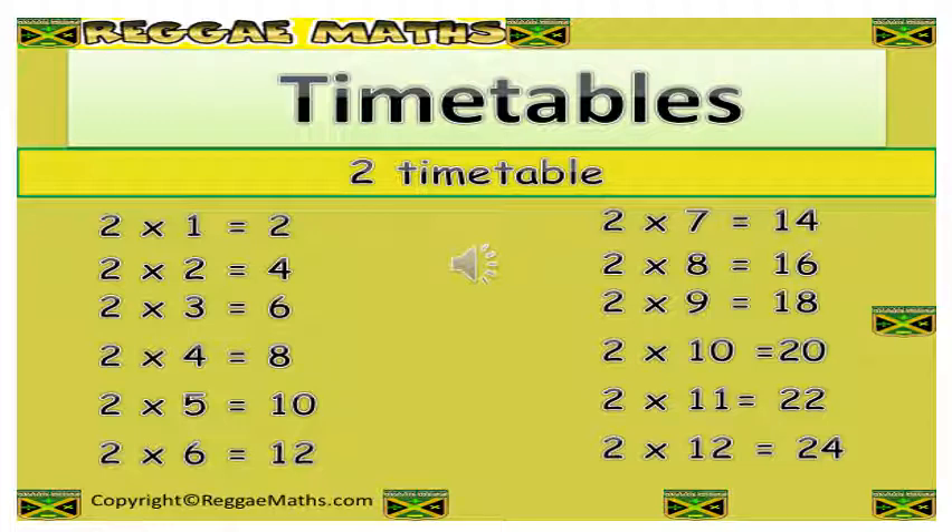2 x 7 is 14, 2 x 8 is 16, 2 x 9 is 18, 2 x 10 is 20, 2 x 11 is 22, and 2 x 12 is 24.